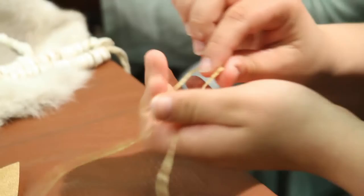They come with instructions. First, you want to take the string and fold it in half.